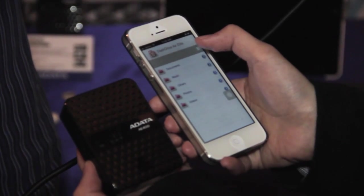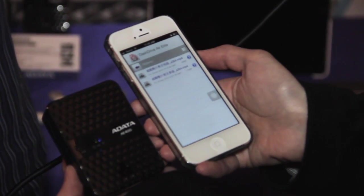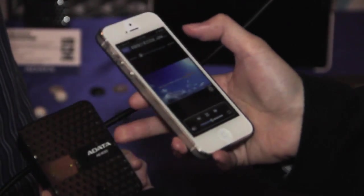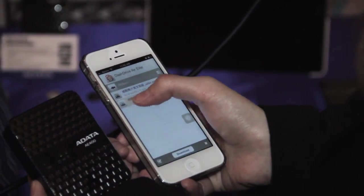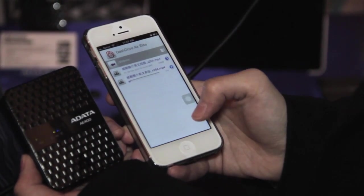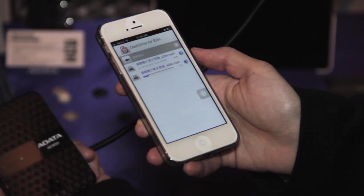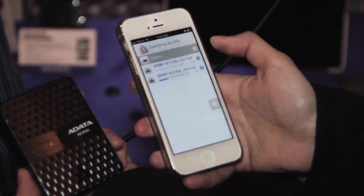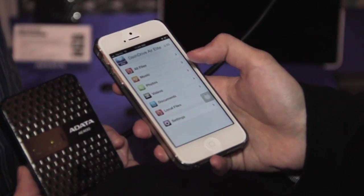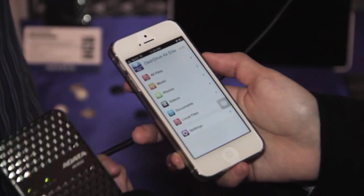Right now we have videos. You have the option to actually live stream the videos from this device, or you can press this button where it says downloads. Right now it's actually downloading the videos from this AE400 to the cell phone, and the speed is really fast.